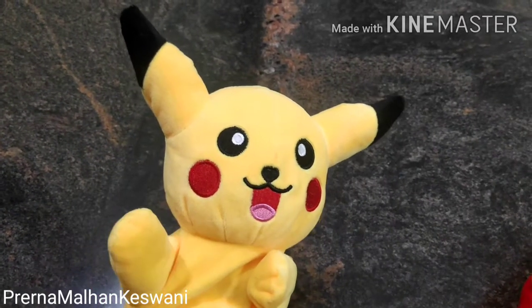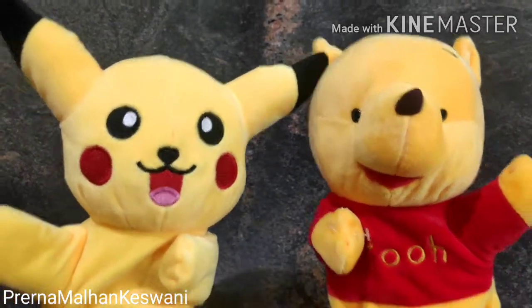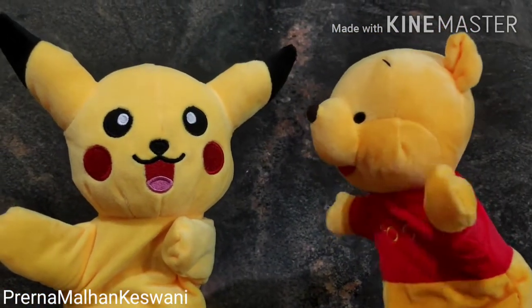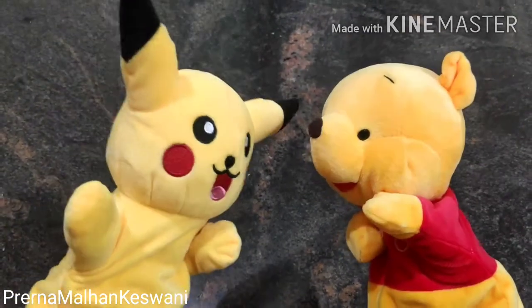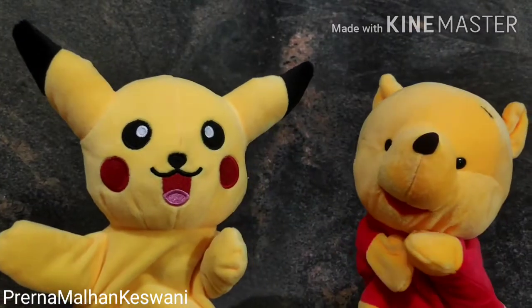Let's invite our dear friend! We need the Pooh! Hi friends! How are you all? So Pikachu, what are we going to do today? Yes Pooh! We will be learning how to make tea lights! Tea lights?